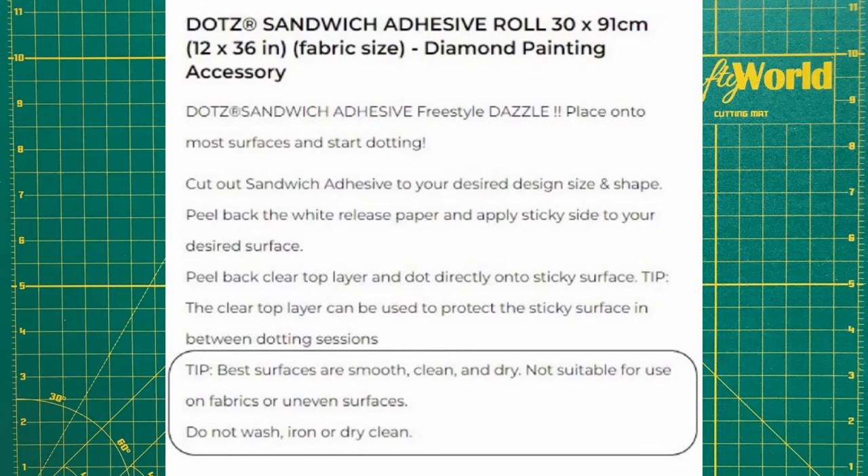Use sandwich adhesive on smooth, clean, dry surfaces. It is not recommended for fabrics or uneven surfaces. Wherever you are using it, make sure you won't have to wash, iron, or dry clean the project.